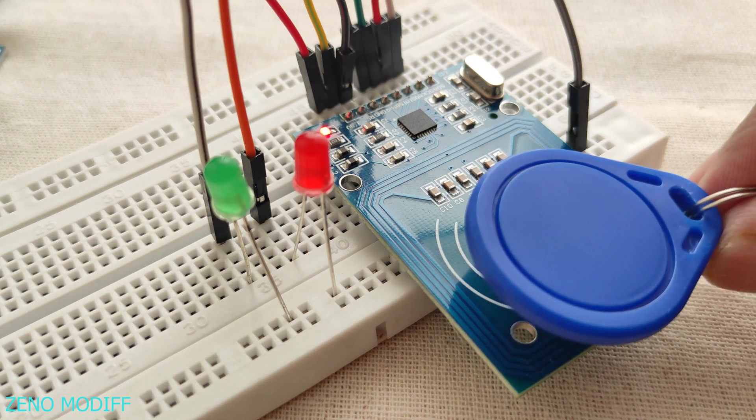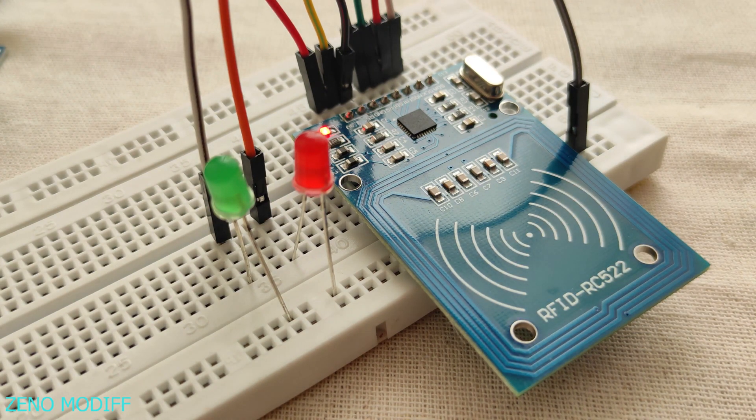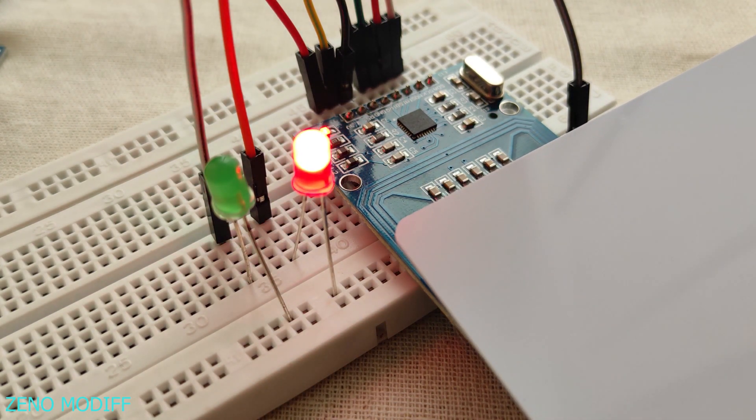In a previous video, I have shown how to interface the RFID module with Arduino. Check the link in the video description to get that video.